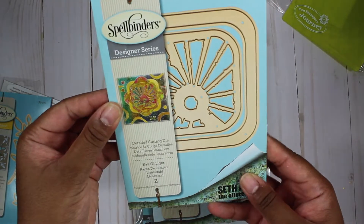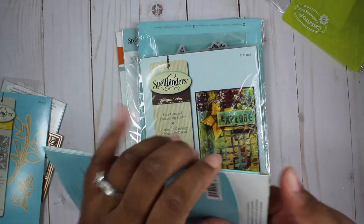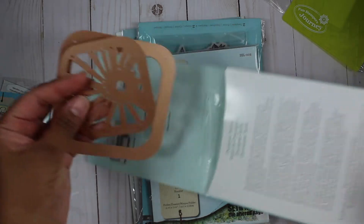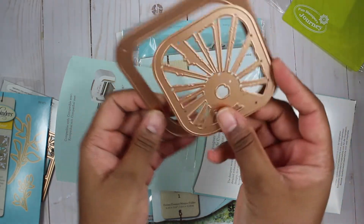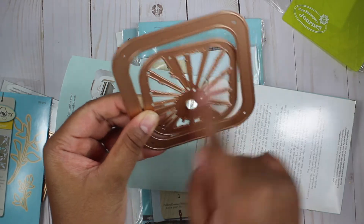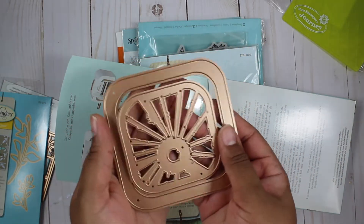Here's another die — it is a ray of light die. So you have this big square and then you have this, it's like a sunshine. And I can see this being more of like something you use to stencil with than something I would actually cut out, but who knows.